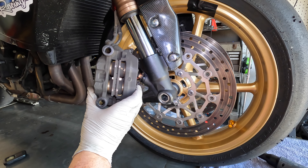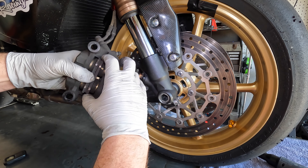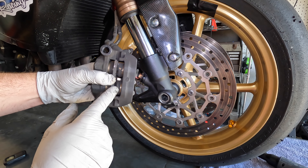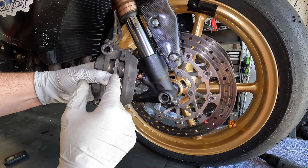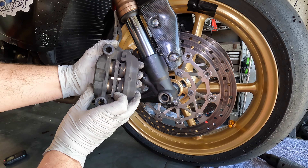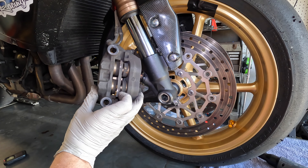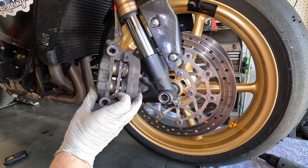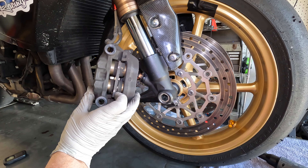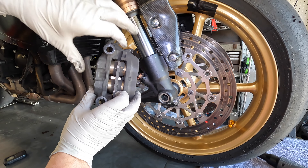I want the pistons to come out far enough to get to the clean spots so I can clean all that brake dust off. You don't want them to come out too far though, because they'll pop out and brake fluid will go everywhere. You want to stop just before that point — which should be about the thickness of the brake pad.